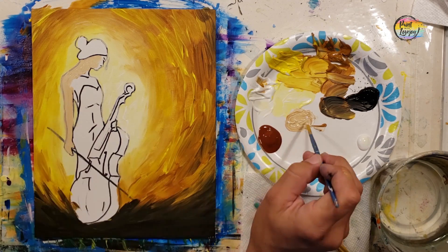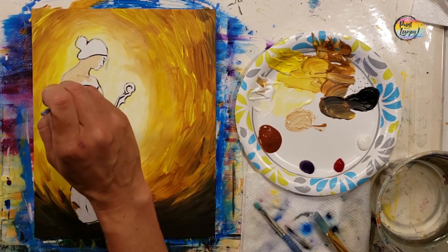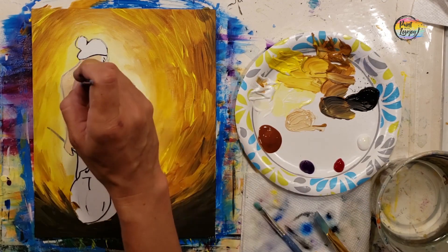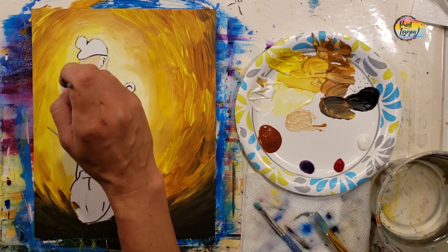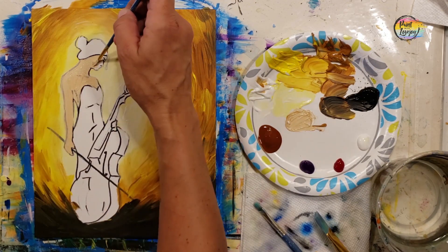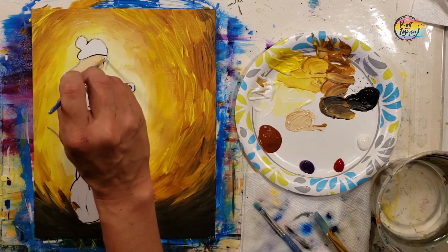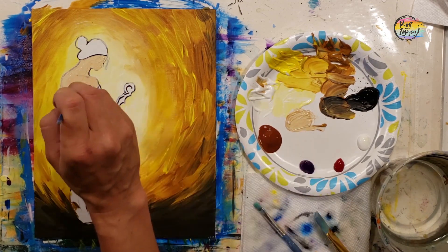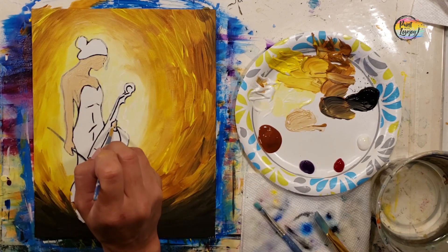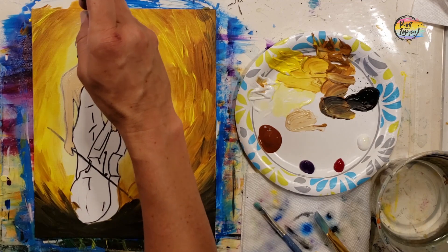We're filling in the arms, chest, and face — laying a base color. Take a progress photo, then we'll go in with highlights, placing direct white on top of this color. She does have a hand at the base of the stem of the cello and on the body, so make sure you get that section as well.